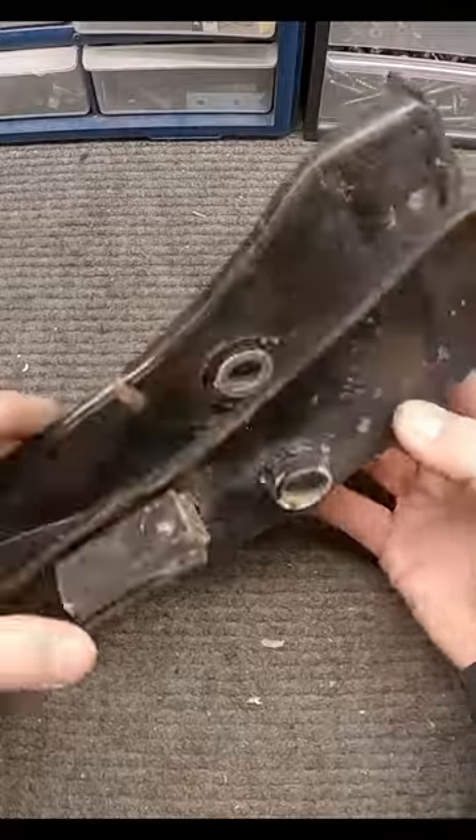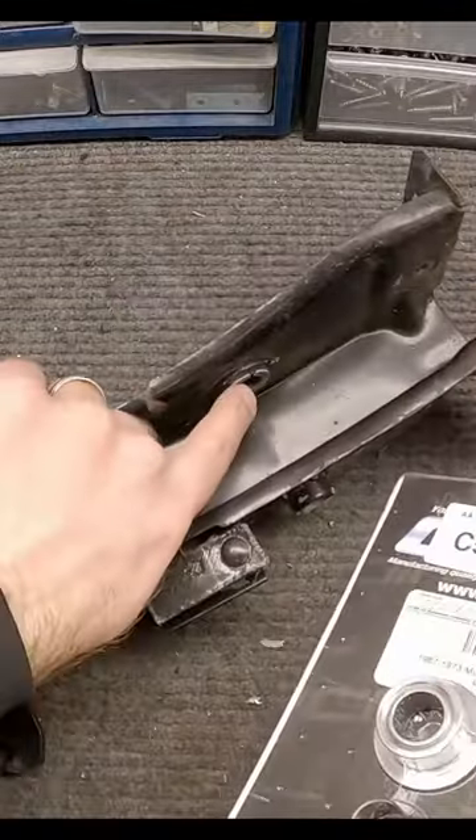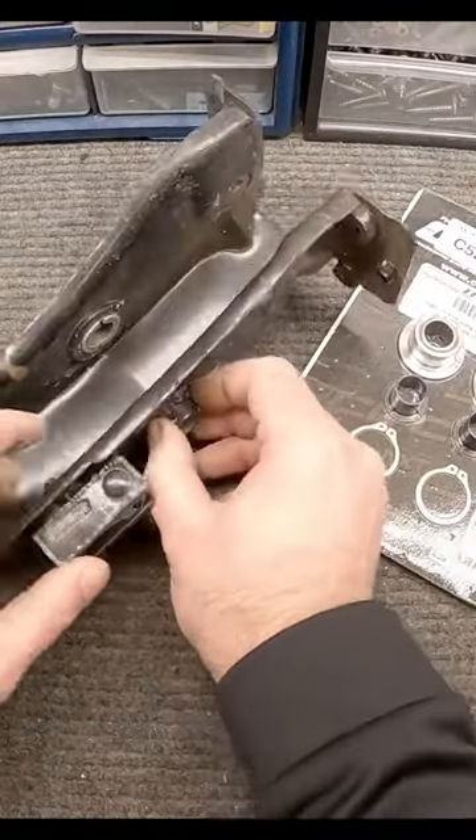What we want to do is get rid of these bosses on here, because we're going to push this through the inside there and it's going to come out this side. We need to cut these out — this is a one-time deal.